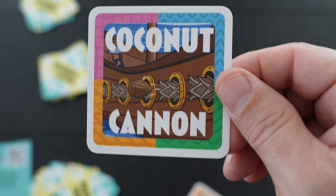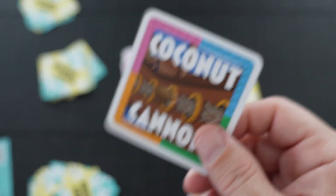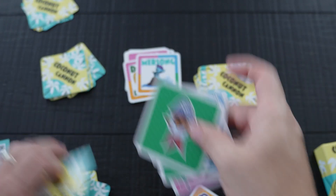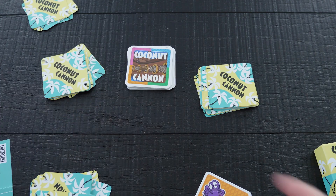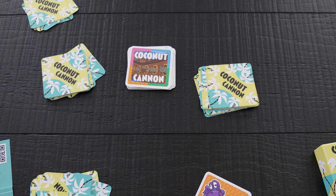Then you have the Coconut card, which lets you discard your entire hand. So if you have four cards in your hand, you can discard them all and just leave the Coconut card on top. Those are all the special action cards.